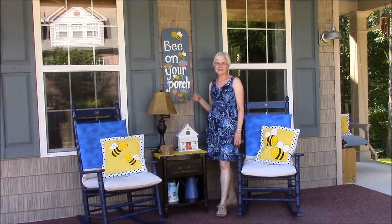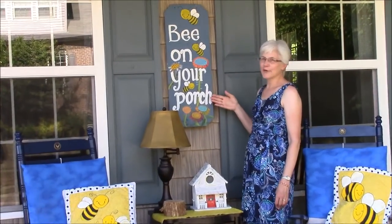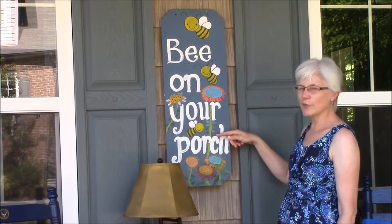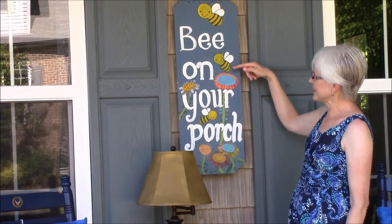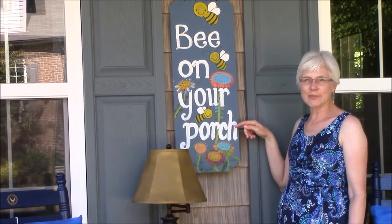One of the most fun things that I really like on our porch is this sign that we made — "Be on your porch." I just painted the words in white after I drew them on with pencil, and you'll be able to see all of this on our website because we'll have a little tutorial up. We just added some cute little bumblebees and some flowers, and it's very whimsical and adds a lot of fun to our porch.